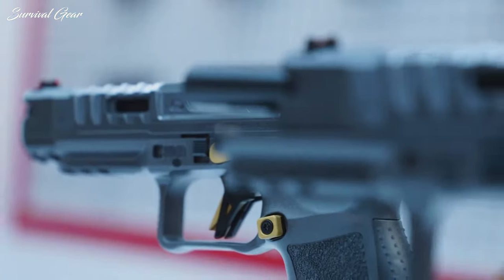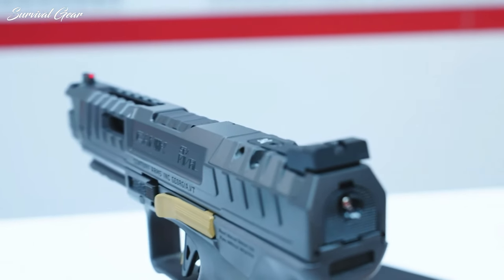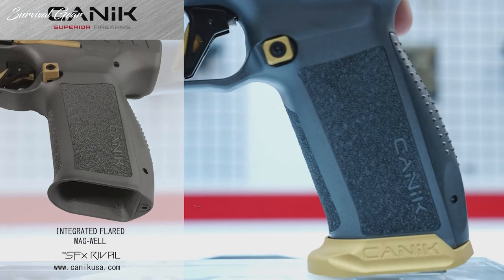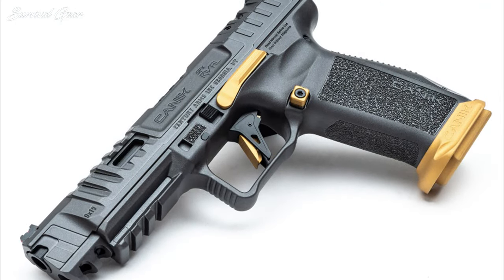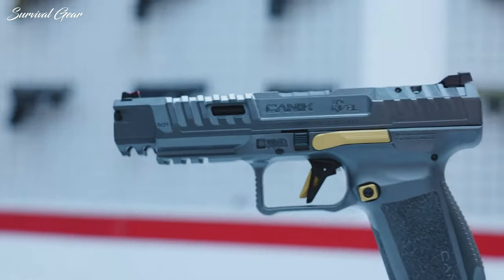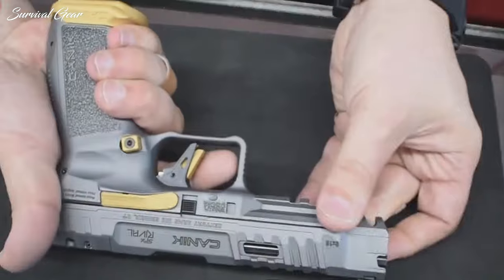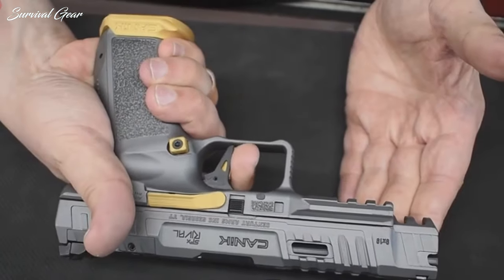It also utilizes a nice red fiber-optic front sight with an anti-glare adjustable rear sight. In addition to the flared lower, there is a magwell extension to help you achieve lightning-fast reloads. It may be removed to avoid printing while carrying concealed. Coming standard with two 18-round magazines, reloads won't be needed too often. The flat-face trigger is awesome — the take-up is smooth, the brake is clean, and the reset is short.